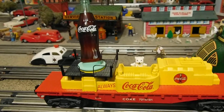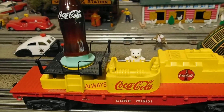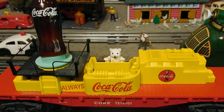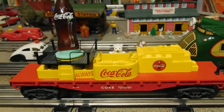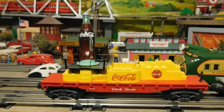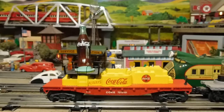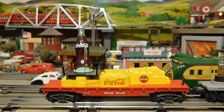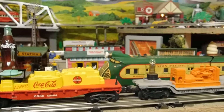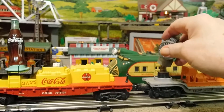Here's a little polar bear cub that's the operating figure — you can see there are little sticks and he's got little slides like toggles, and he's operating this searchlight car. K-line did not use the vibrating motors like Lionel did to run their searchlight car — they used a geared axle.